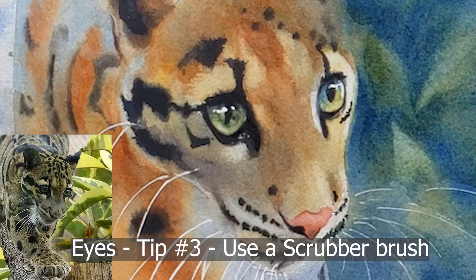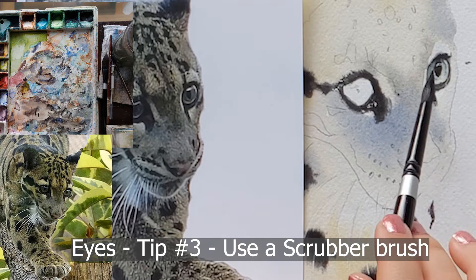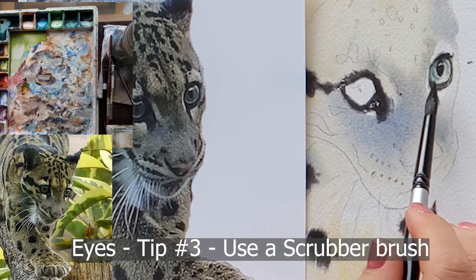My tip number three for creating beautiful eyes: use a scrubber on just part of the inside of the eye. Sometimes if I get the eyeliner a little wonky on the inner part of the eye, I'll use the scrubber to round out and reshape the eyeliner, which also has the added benefit of softening that edge.